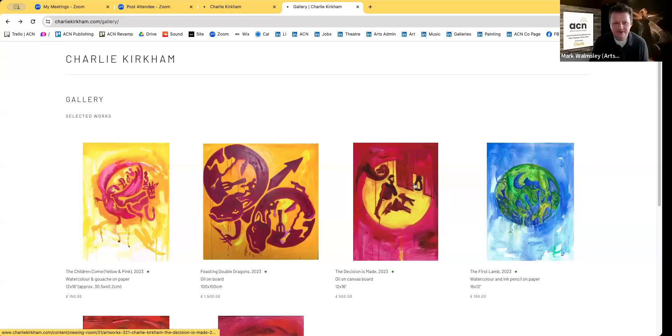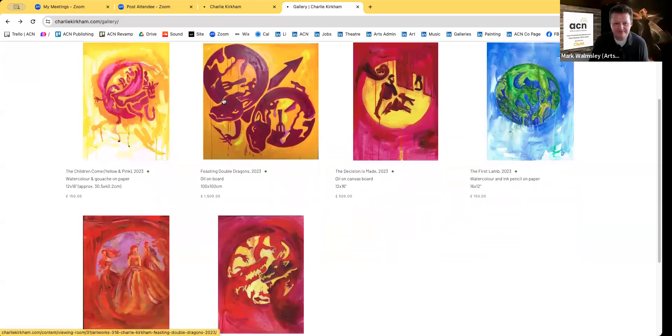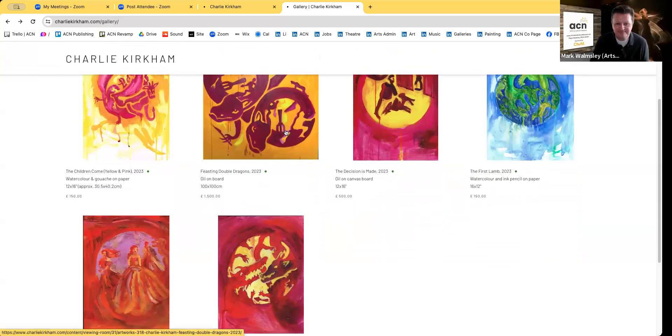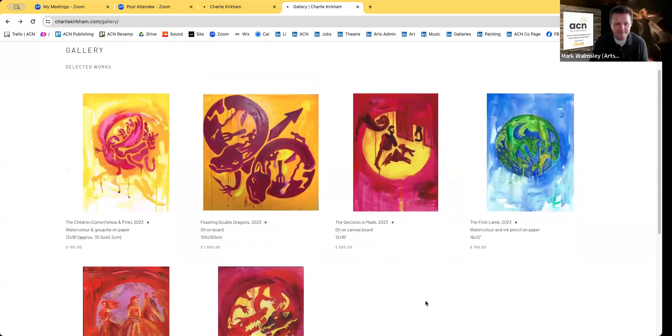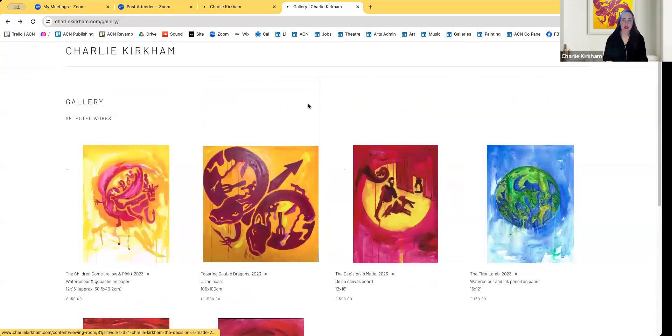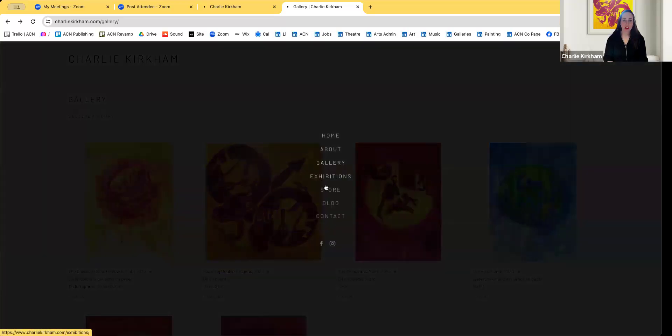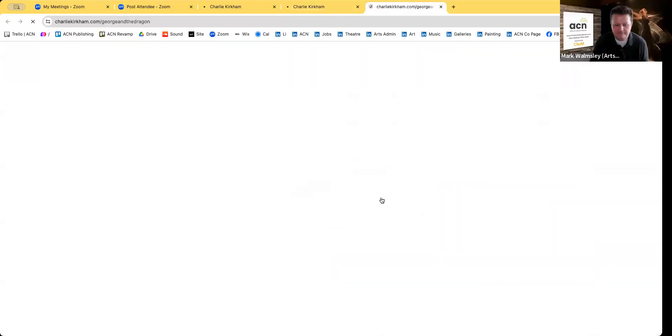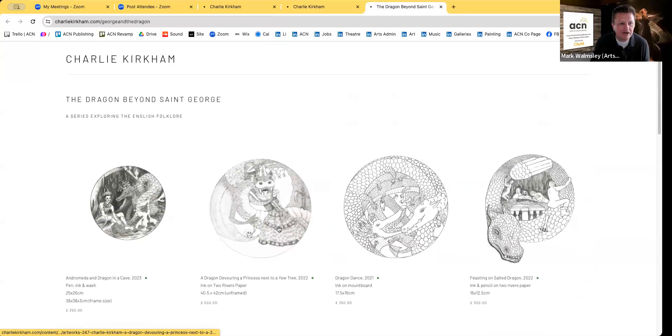Mark shares his screen to show Charlie's work. They navigate to the website charliekirkham.com, looking at a piece called 'The Three Princesses and the Dragon' — the painting visible behind Charlie — and then move to the 'Dragon Beyond Saint George' section to show the earlier stages of the process.